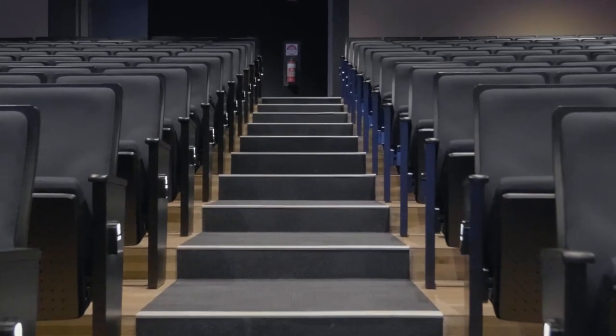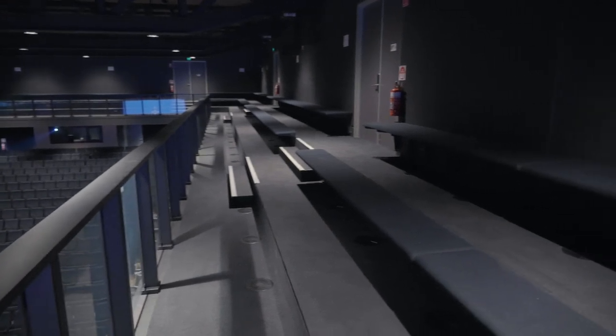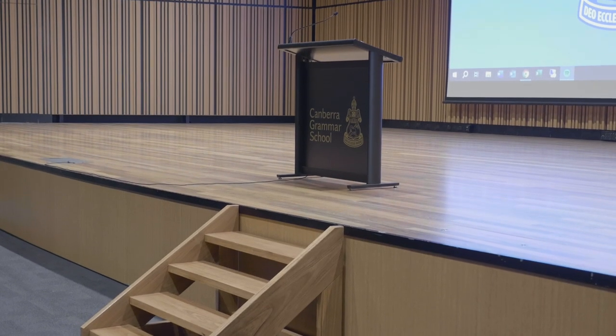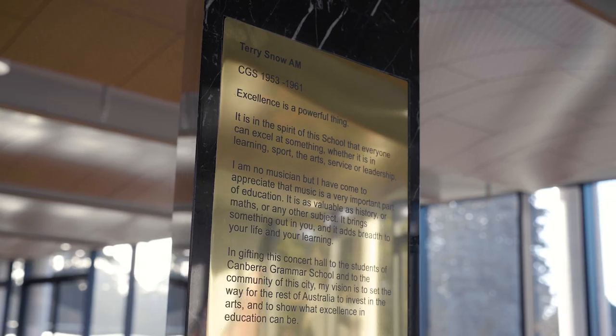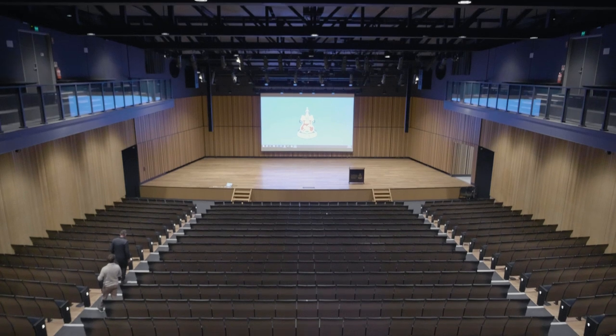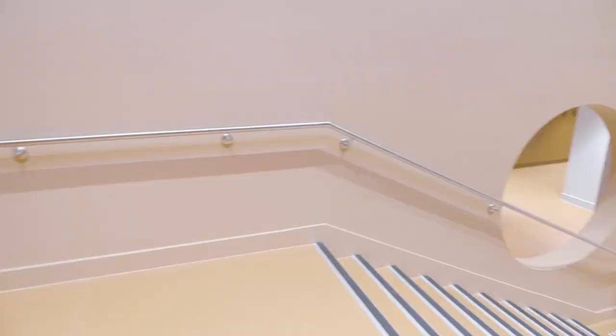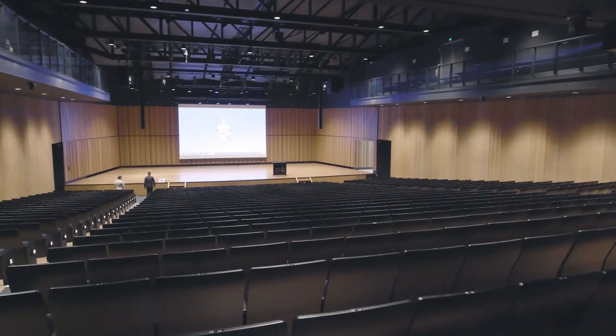The venue can seat 936 on the ground level and then between 200 and 400 on the mezzanine level. During the day it is majoritively school-based events — a lot of concert bands, presentations. We do our assemblies here in this hall, but after school hours and on the weekends we have a lot of concerts. We've just finished doing an album recording for a local artist here.